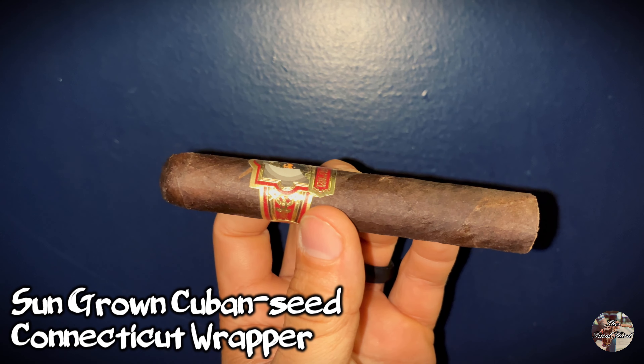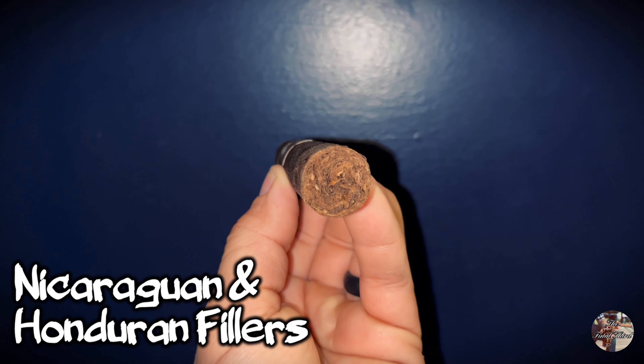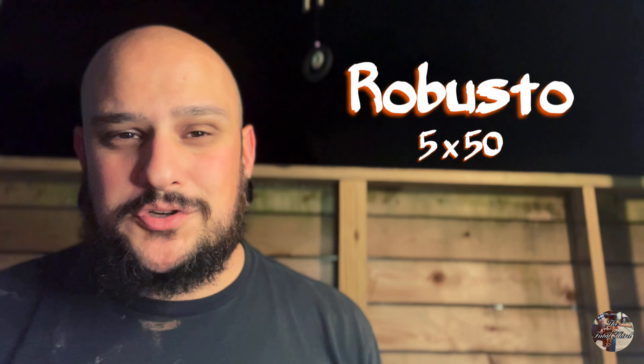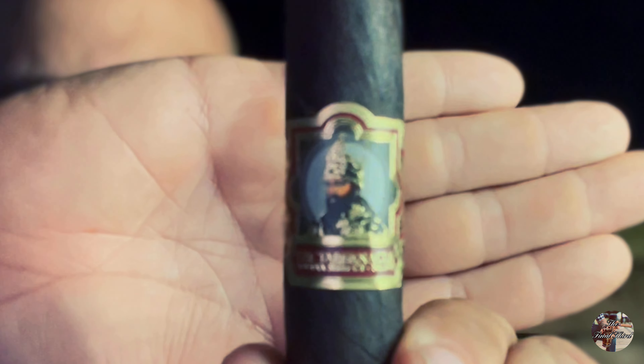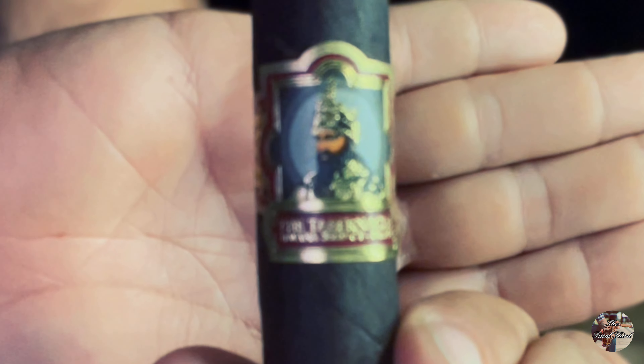This is the Tabernacle Havana Seed Connecticut Number 142. The cigar I'm smoking tonight is a 5 by 50 Robusto, and honestly I'm not sure if I'm more drawn to the band or the wrapper leaf. The band features what I'm assuming is a king — hence the crown — I'm going to say that's King David. The text underneath reads 'The Tabernacle Havana Seed Connecticut Number 142.' All in all, it's a pretty cool looking band — it kind of looks like a portrait in a frame.